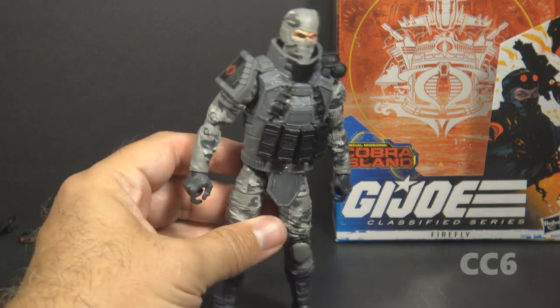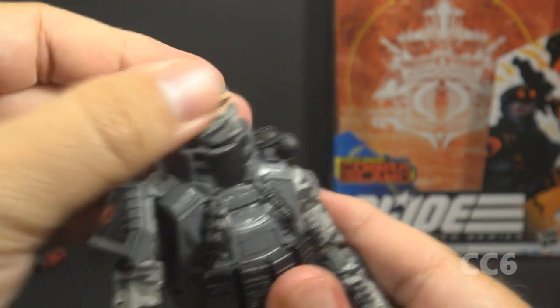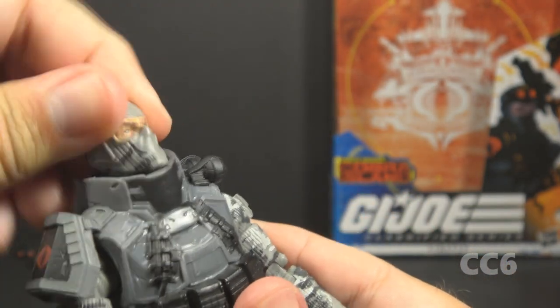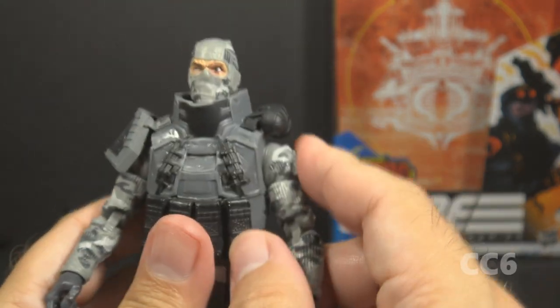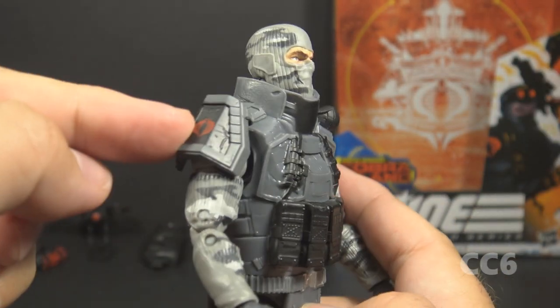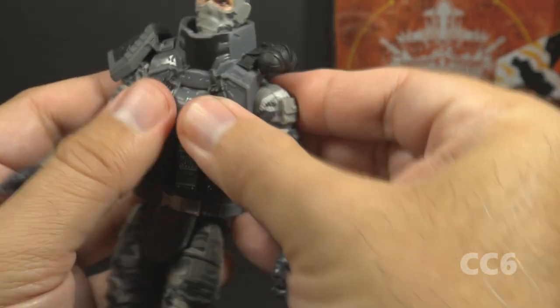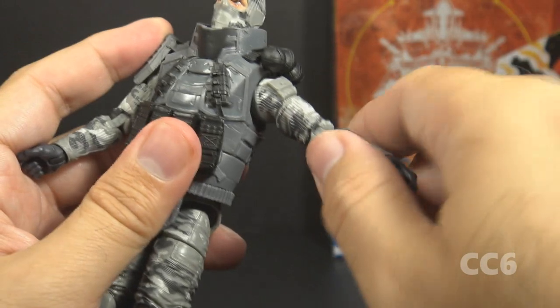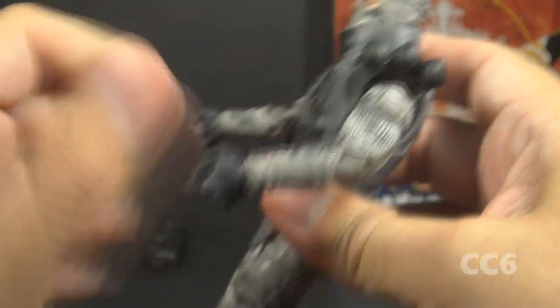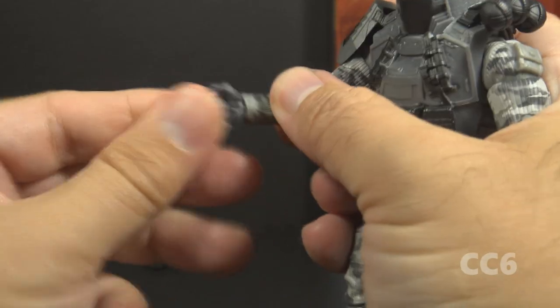Let's look at the articulation on Firefly. He has the standard GI Joe Classified articulation, which is pretty good, but you can't take advantage of all the articulation points. He has good range of motion at the head despite this ring collar — you can move his head around quite a bit, though his chin bumps the collar a little. His arms can move up and swivel at the shoulder all the way around. The right arm is not hindered too much by the shoulder armor on the upward swing, but it is hindered on the swivel. He has butterfly joints at the shoulders, somewhat hindered by the vest. He has swivel at the bicep, double-jointed elbows, swivels at both wrists — the left wrist has an up-and-down hinge that doesn't move very much on mine, and the right wrist has a side-to-side hinge.